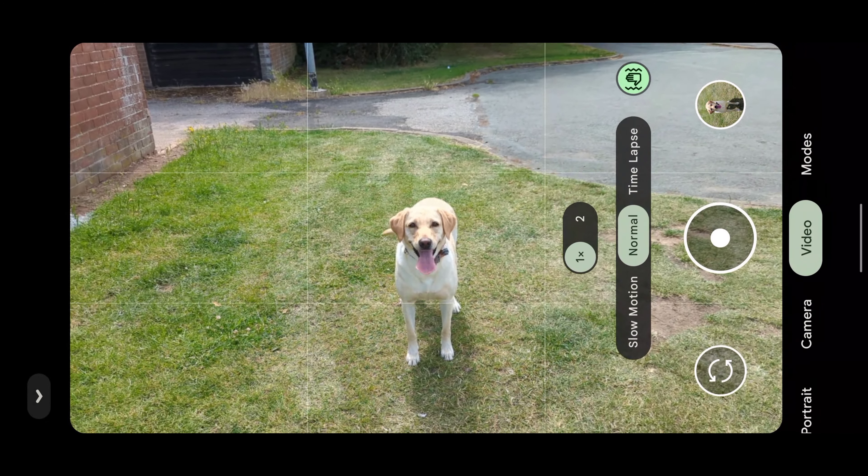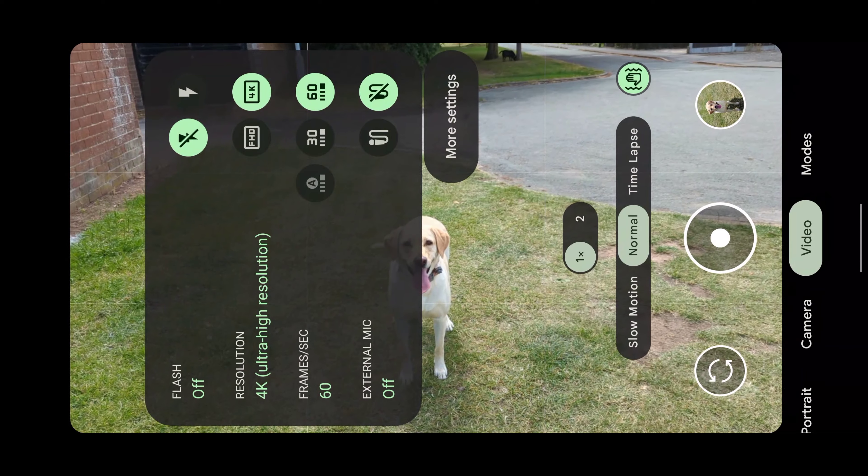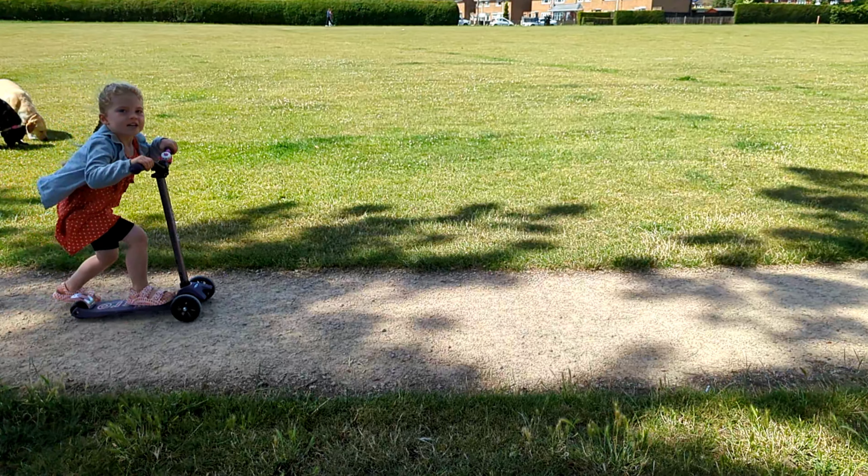What's pretty cool is how quickly you can switch between slow motion, time lapse, and normal video. The quality on the slow motion is pretty good too.